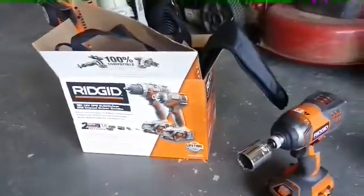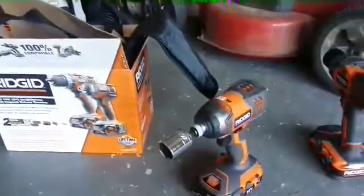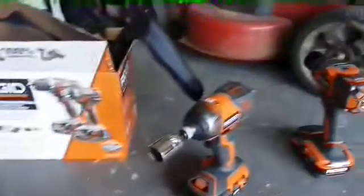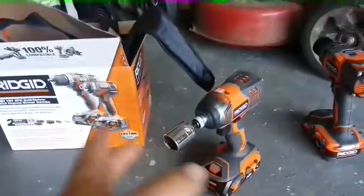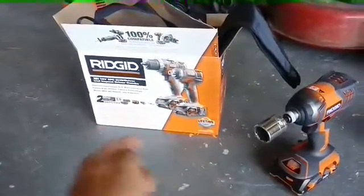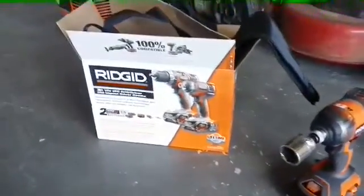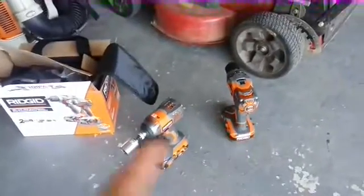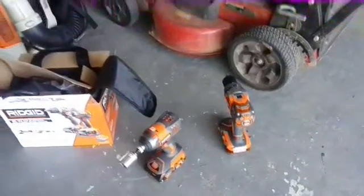With a long ratchet, you prop a board under there and you can get it tight and get it off too. But I figured, hey, I'm gonna buy a good one of these — 160 bucks as you can see on the box. It's a lifetime warranty thing if you register online, which I did. It comes with a nice little pouch, charger, and two batteries. I used the drill already — it's great.